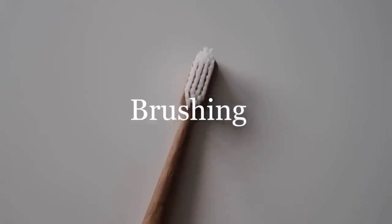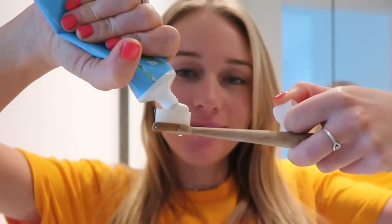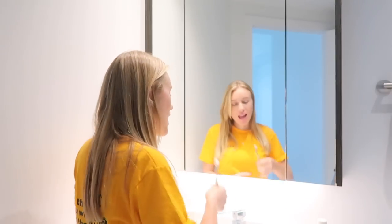The next step in my routine is brushing, and I like to brush my teeth after I've had my breakfast and my morning coffee. After rinsing my mouth with the BR rinse, it actually feels quite fresh without that potency that might ruin the flavor of your breakfast.